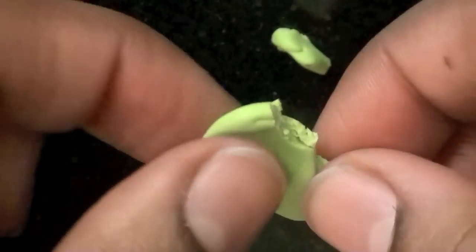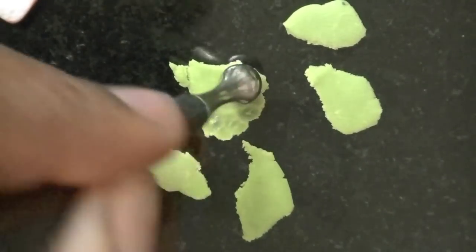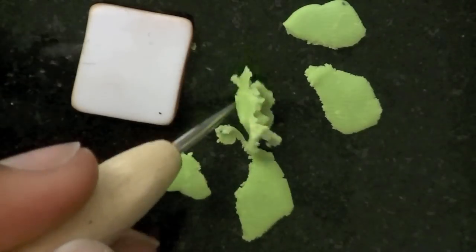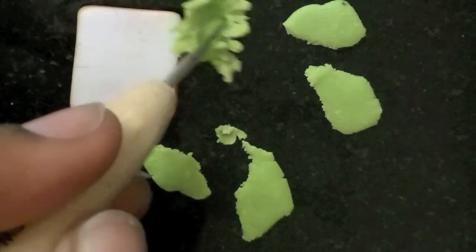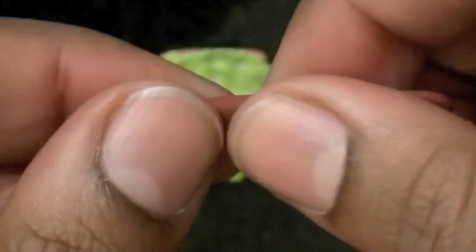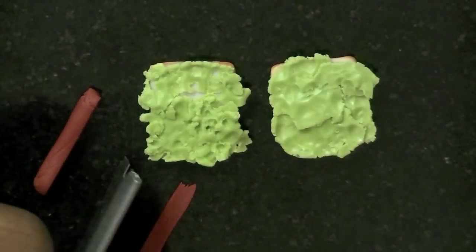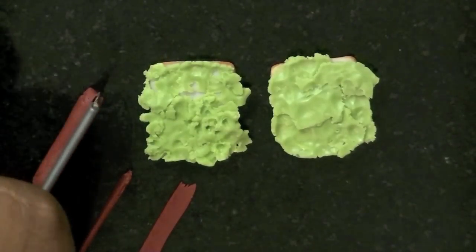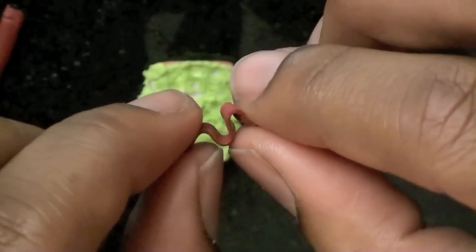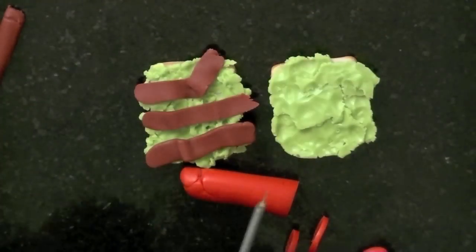To texture the bread I used a piece of rough sandpaper and just pressed it in. I used a light green color to make the lettuce — I picked off pieces and smashed them with a big ball tool, then added the pieces of lettuce to each slice of bread. I mixed red and brown clay to make bacon slices, cut them and shaped them in a curly snake-like shape, then pressed three pieces onto one slice of bread.